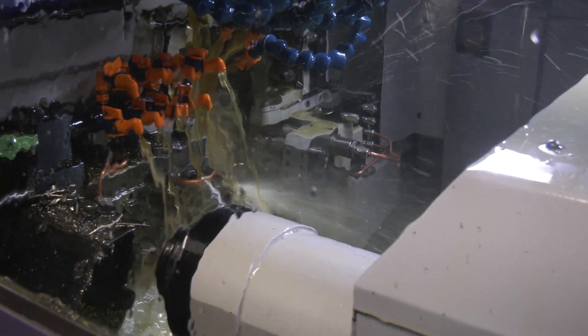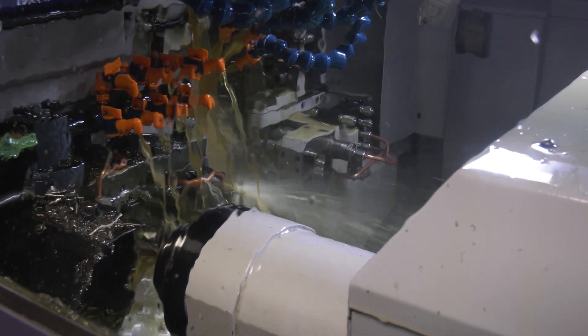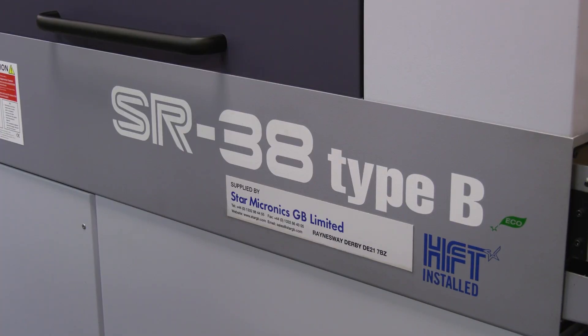We can do up to 42 millimeters through both spindles, allowing customers to do parts they would probably traditionally do on a fixed head lathe — we could put them on this machine and do it a lot quicker.